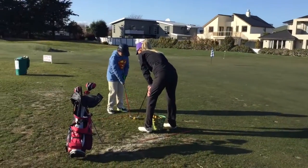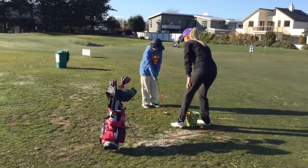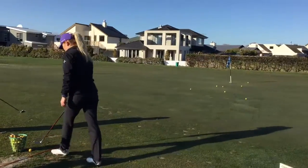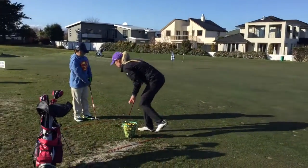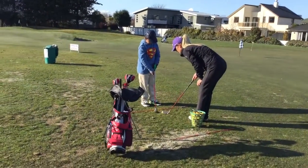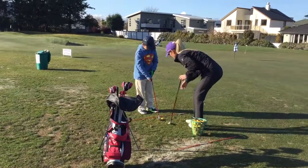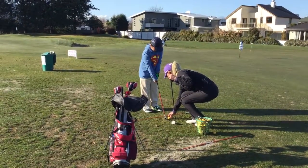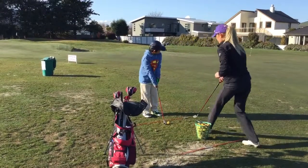See if you can put your feet a little bit closer together — that's it. When you hit the ball, you need to try and keep your weight on your left foot. Keep your weight on your left side.